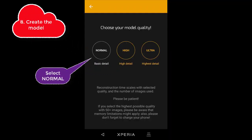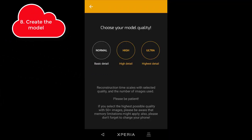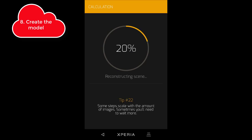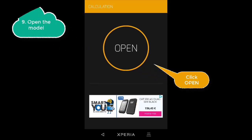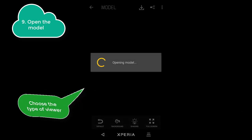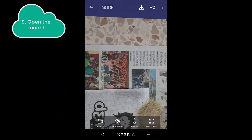In the next screen select normal and Scan3D will process the images to create the model. Click open and choose the type of viewer to open your model. The legacy viewer works on almost all devices.